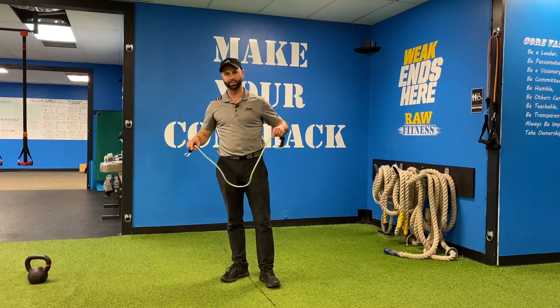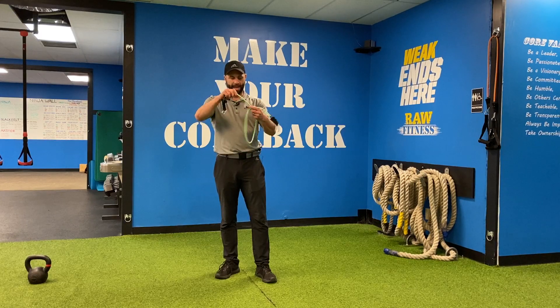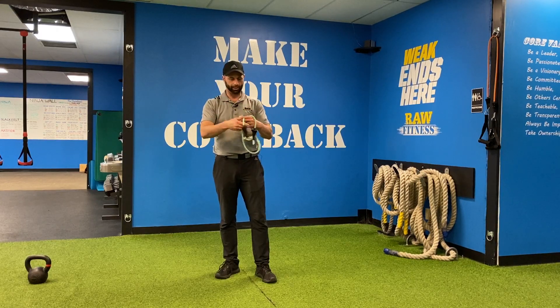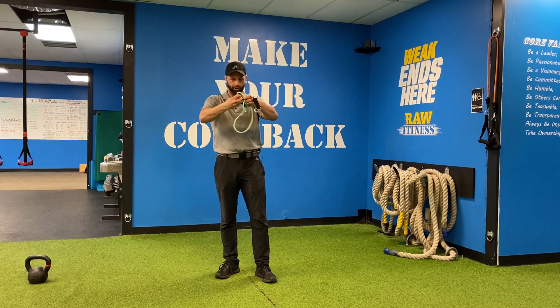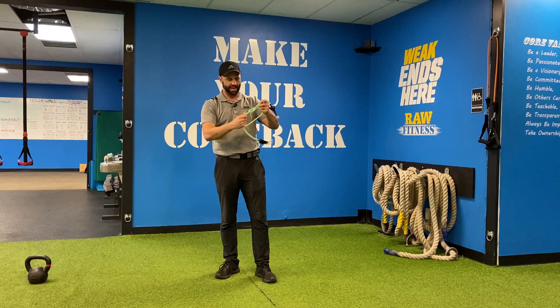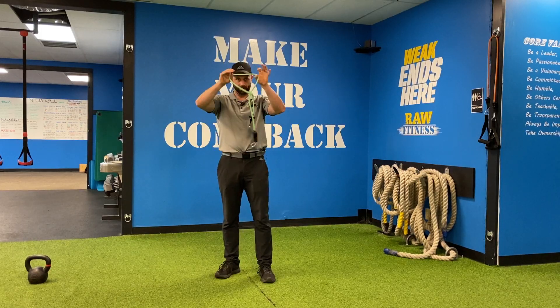All right, so now here is going to be your band resisted clamshell. I'm going to take my band and tie it in a loop. The loop's about yay big, and then I'm going to grab it and loop it through again and pull it tight so that now this knot's going to kind of stay there. I've got a loop about yay big with a thin band.